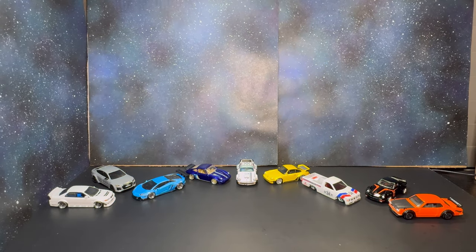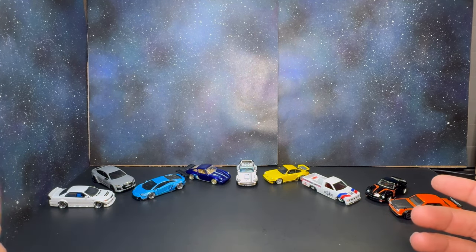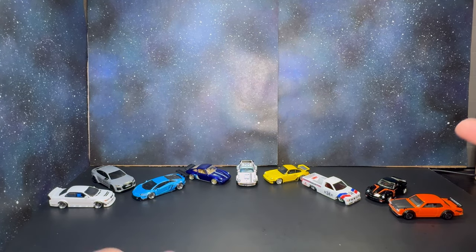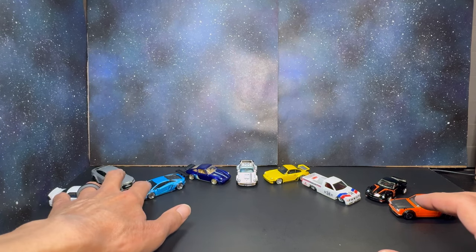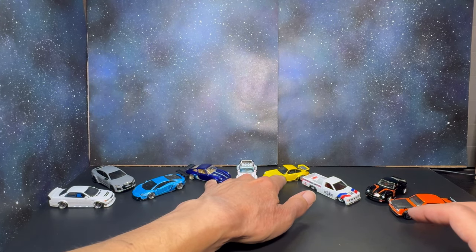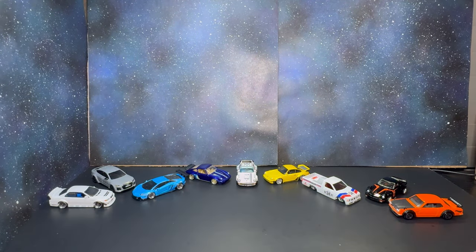Welcome back to the channel, everybody — Demo's Diecast. As promised in the last video, we have a small comparison slash share video here. We opened up some Elite 64s, the Daniel Arsham 930A, and the convention Z in the last video. So today I brought out three of each: two of my other favorite Elite 64s, two of my favorite 930s, and two of my favorite Nissan convention cars — just a little show and tell.